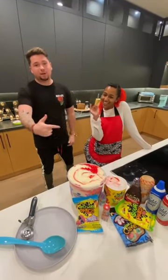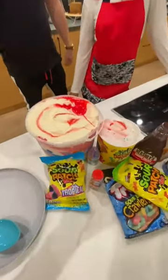What's up you guys, we're with Pinned Up Trees. She's gonna show us how to make a Sour Patch Ice Cream Sundae. Let's go.